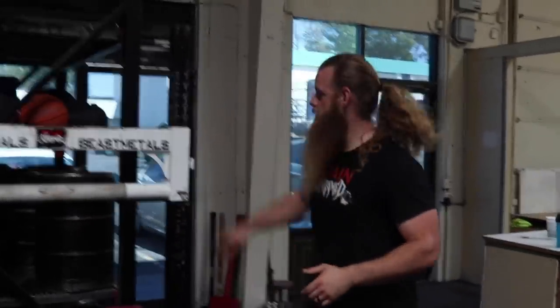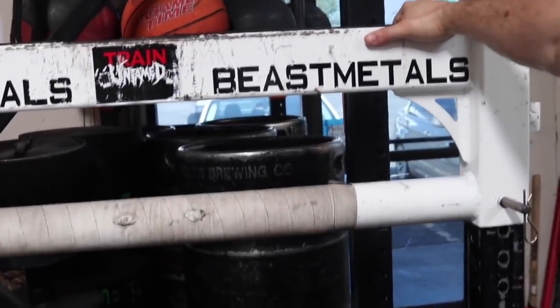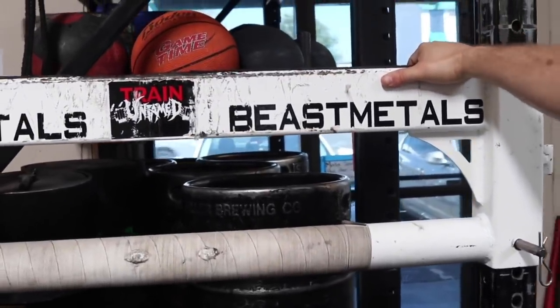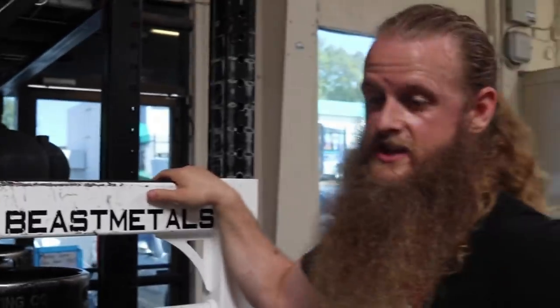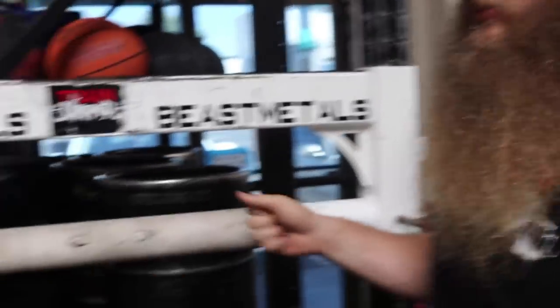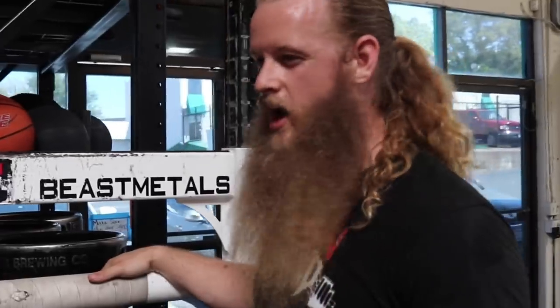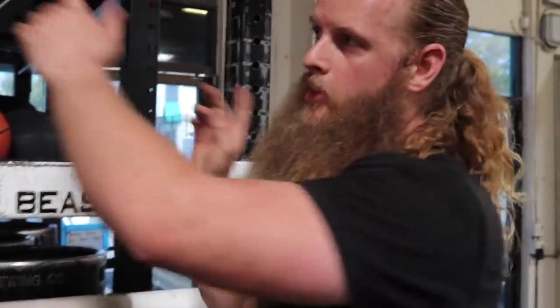We have this yoke, this Beast Metals yoke. I wanted another yoke because we have a lot of people training strongman and I knew that it would be convenient to have more than one yoke. With that, I wanted to buy a yoke that was quite a bit different than this one. I didn't want to get another one that was the same exact style. The Rogue one just does not appeal to me because it's too cookie cutter.